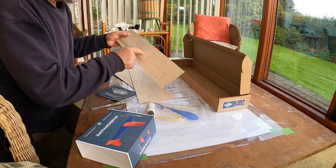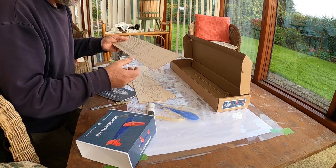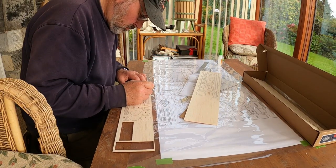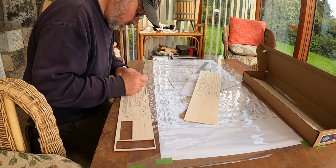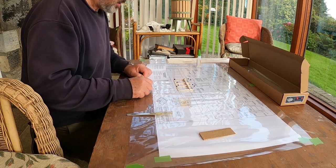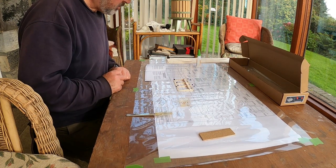The sheets are all laser cut — you've just got to cut the tabs with a scalpel and take off the parts. Just checking the fit of all the parts before I glue them up.